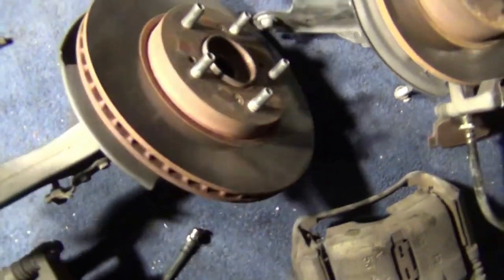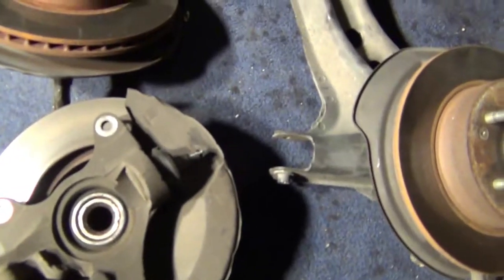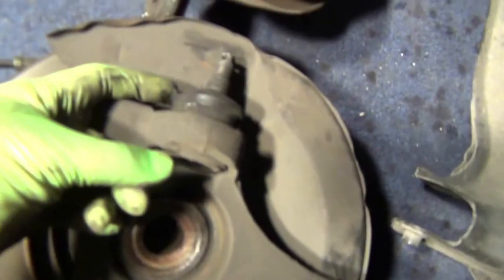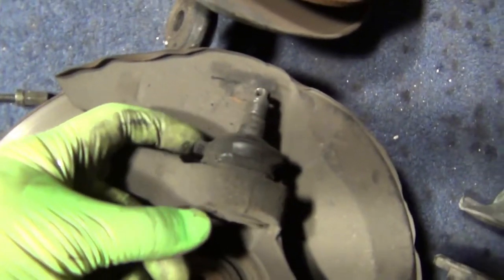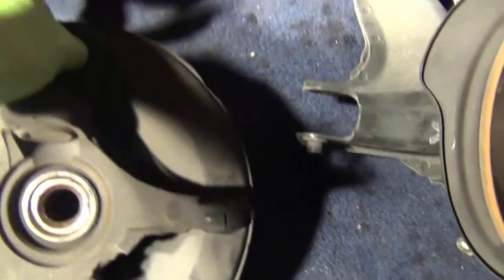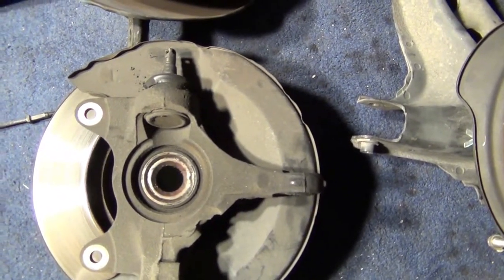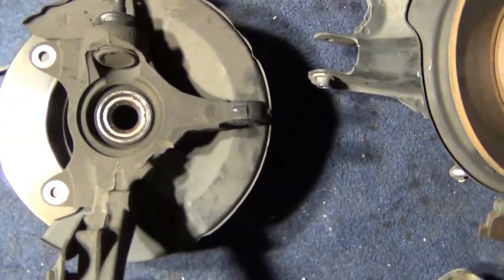Now here we've got the front knuckle. I flipped it upside down and everything seems good except — you can see that's torn right there. So I'm going to be replacing those boots with extended ones, which will help with geometry when I lower the car.